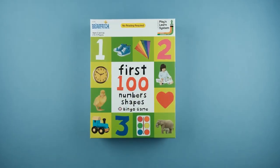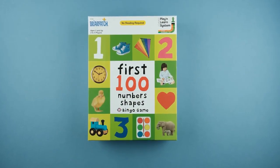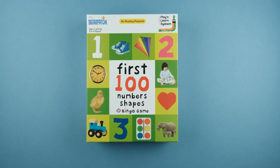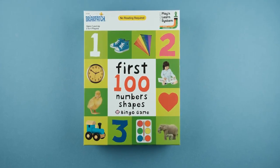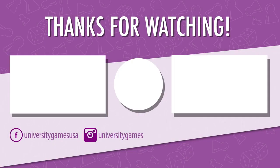And that's how you play First 100 Numbers and Shapes Bingo Game from Briarpatch. For more information or useful tips, be sure to check out www.ugames.com so you can keep the fun going. If you found this video helpful, go ahead and give it a like. And while you're at it, make sure you subscribe to stay up to date on the latest and greatest from University Games. Thanks for watching, and we'll see you next time.